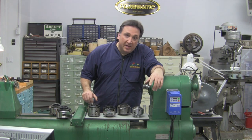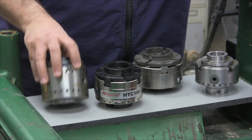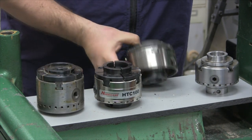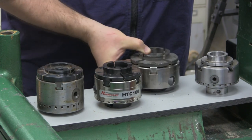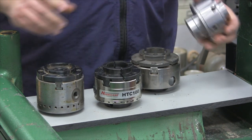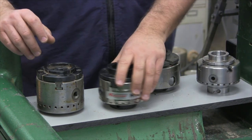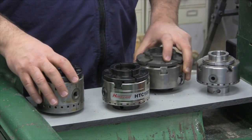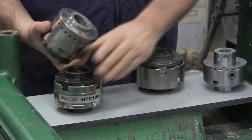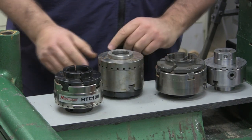One of the most common sizes of chucks is the four-inch chuck, and here we have a few. The Axminster chuck which we talked about, the Hurricane HTC-100, the One-Way Stronghold chuck, and this here is imported from Asia — I believe it's a copy of a Vicmark VM-100 chuck. Let's look at some of the differences in the design.